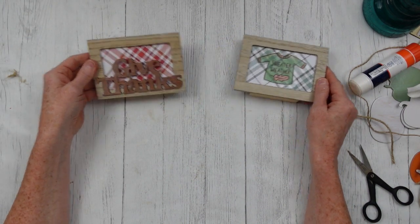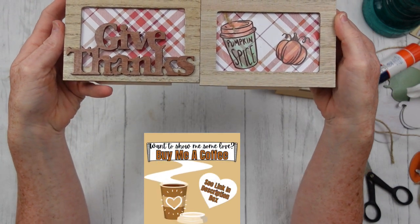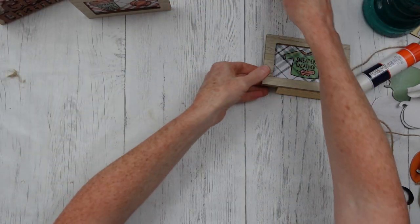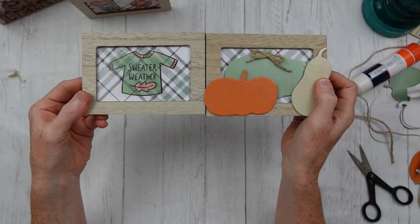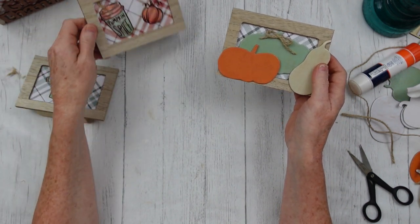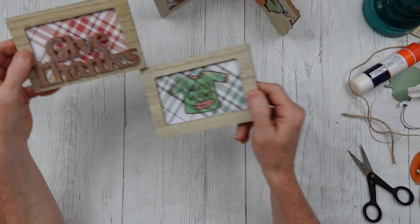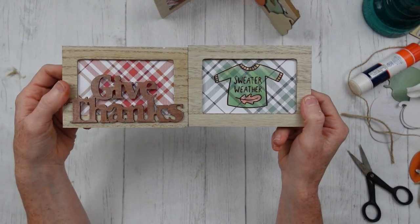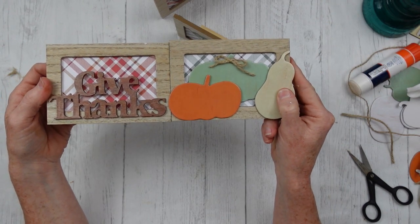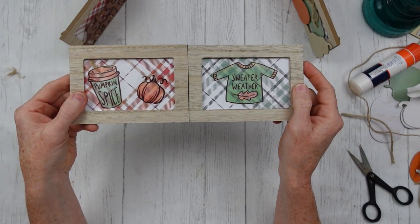Here you go — just showing you what these all look like and how they look together. Everything coordinates nicely. You could use maybe a few of these on your tiered tray and a few of these on your coffee stand. They look really nice together — all the colors. These were so easy to make.